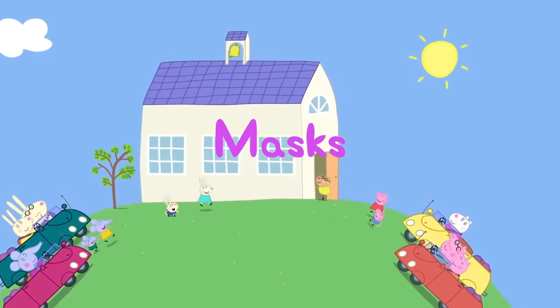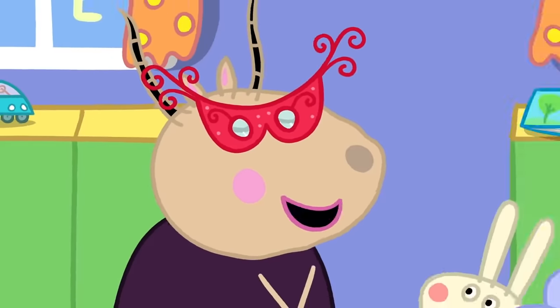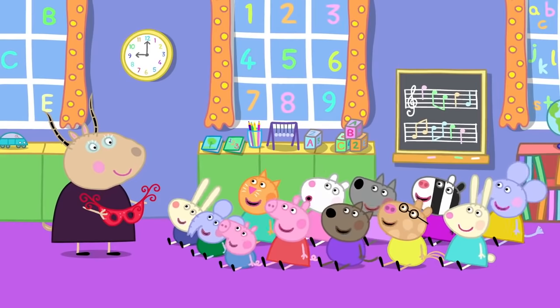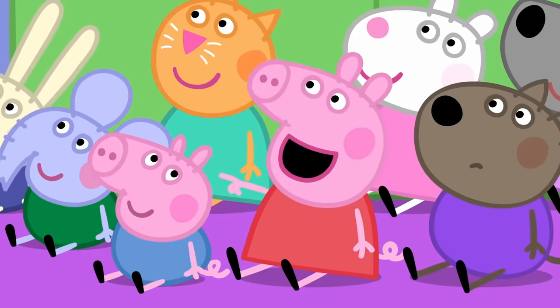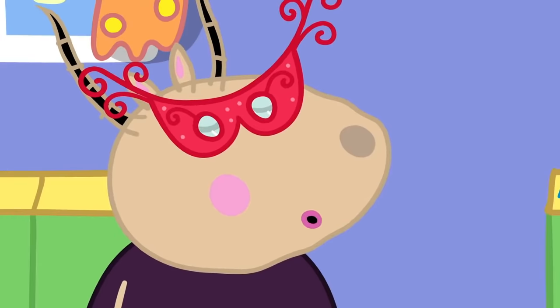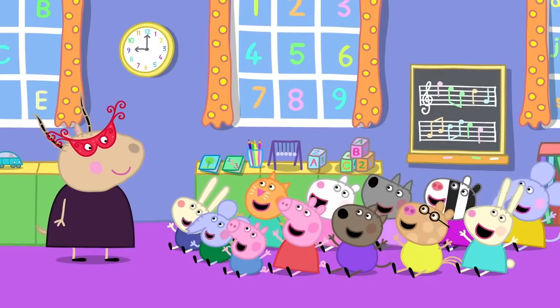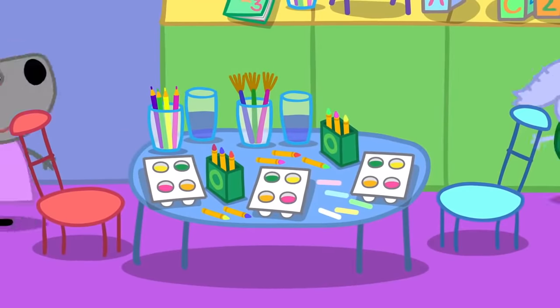Masks. It is the start of another day at Peppa's Playgroup. Good morning, children. Where is Madame Gazelle? Here I am — I was wearing a mask. You were in disguise! Yes, and today you will all be making masks. Hooray! We have cardboard and coloured paper, crayons and paints.